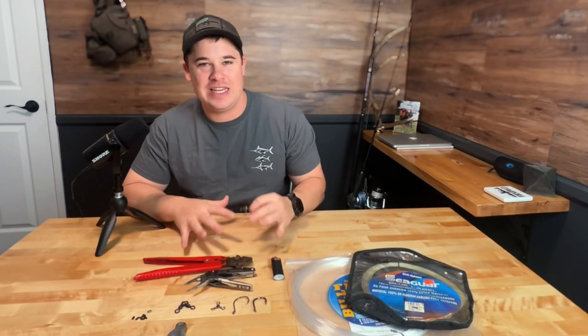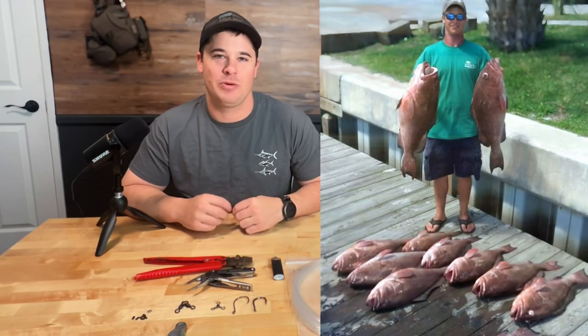Today we're going over the only grouper rig that you need to know. It's worked for me everywhere I've gone — deep water, shallow water, any kind of grouper. It puts fish in the boat. Let's jump right into it.